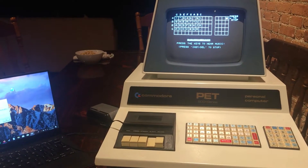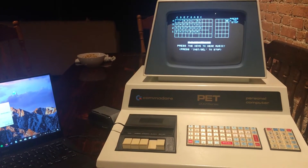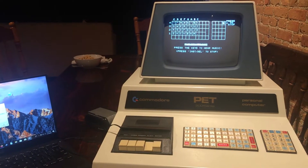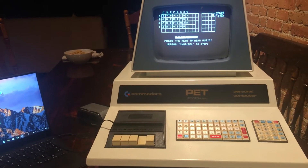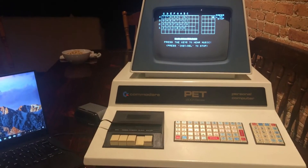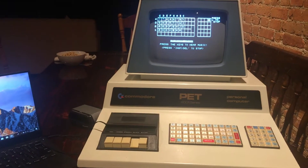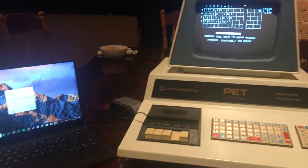This evening we have a demonstration of a program written for the Commodore PET 2001-8, the 8 kilobyte version with a chiclet keyboard, that plays music using the keyboard. So if you press the buttons on the keyboard, like the CORE-T right here, it will play tones.